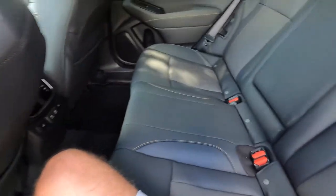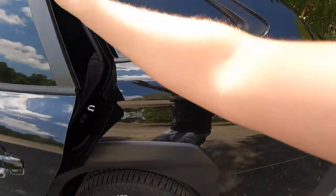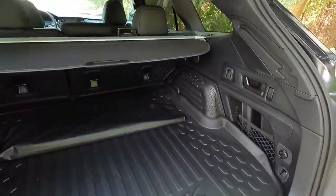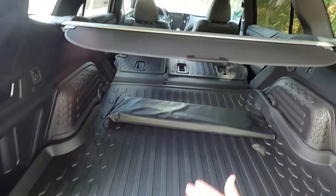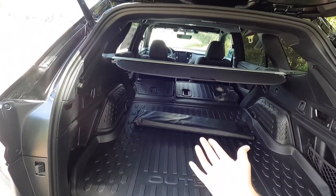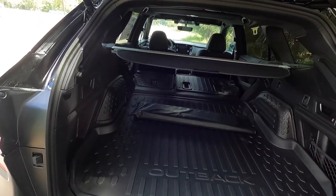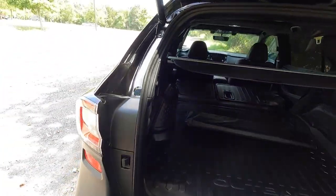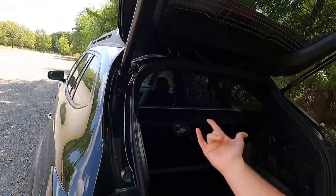Because the seat backs are waterproof, you won't have to worry about them getting musty. There's a very good amount of storage space back here. With the seats folded down, it's all flat — I'm five-foot-nine and I could definitely sleep back here in a sleeping bag. You could sleep in here with the AC on or on your rooftop tent, whatever you prefer.